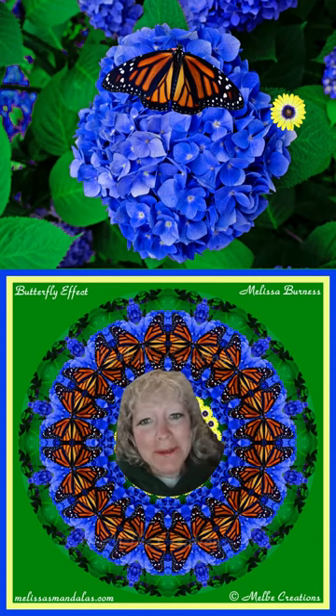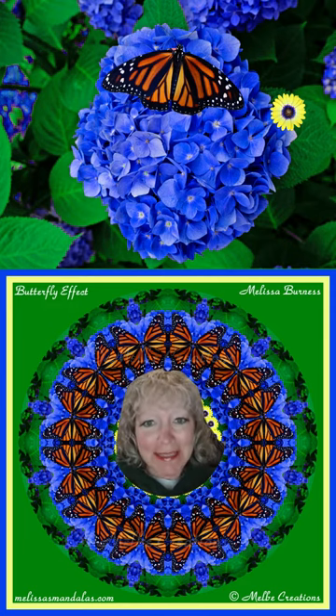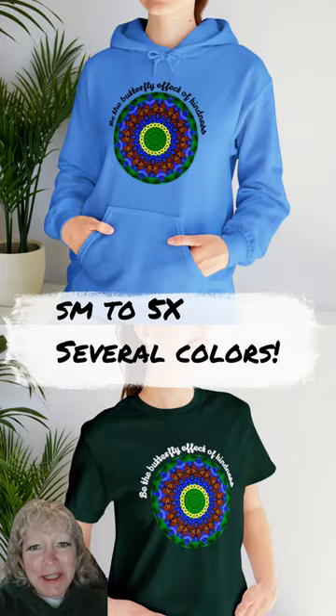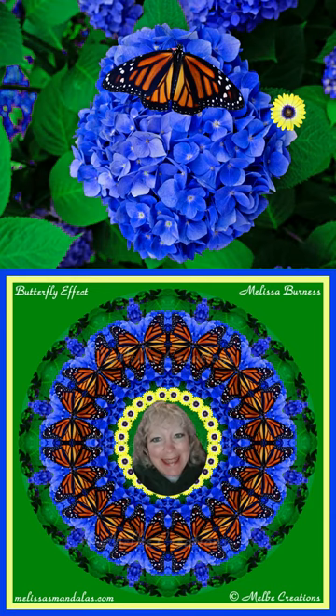Hi everyone. I'm really excited to share this new monarch design with you — I absolutely love it. I've titled it 'The Butterfly Effect' and I've transferred it on hoodies and t-shirts. The saying that I made up for it says: